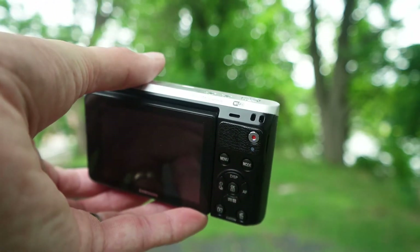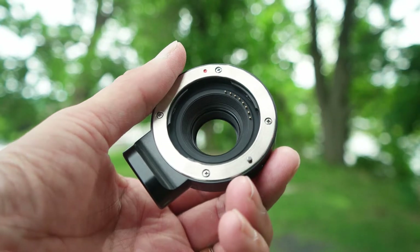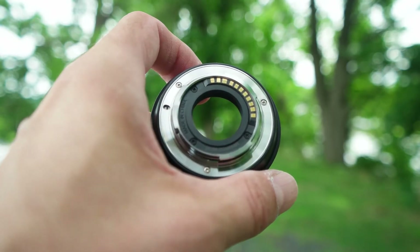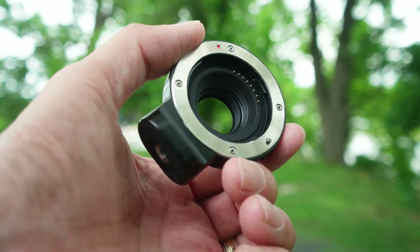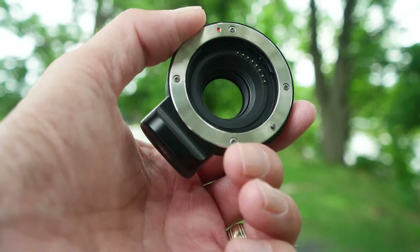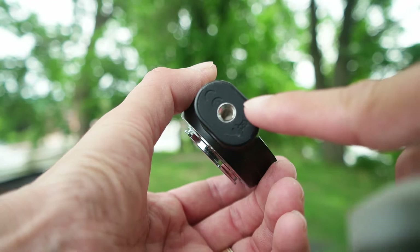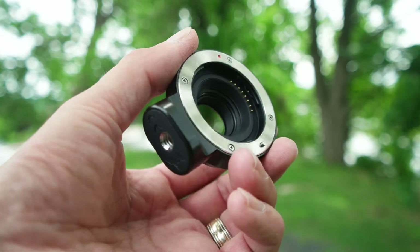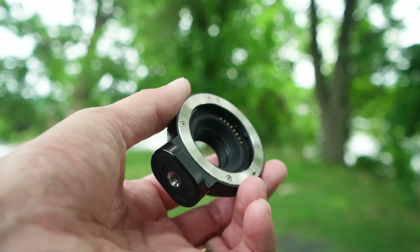This is the Samsung NX-M adapter. You can see it has the connectors for autofocus and all the other attributes you need for manual and automatic exposures. This is, in my mind, one of the most sought-after accessory pieces of any NX camera brand, because I can attach any regular APS-C NX lens to my one-inch sensor NX mini. It also has a quarter-inch thread, so if the lens is too heavy for the body — which most lenses are — you can use a tripod, monopod, or gimbal attachment.